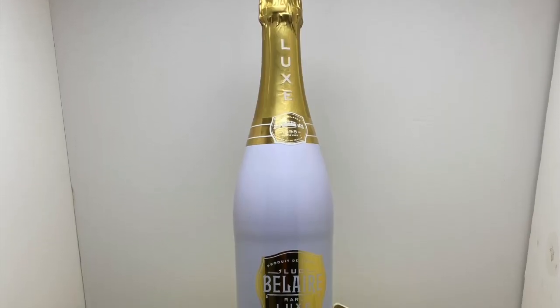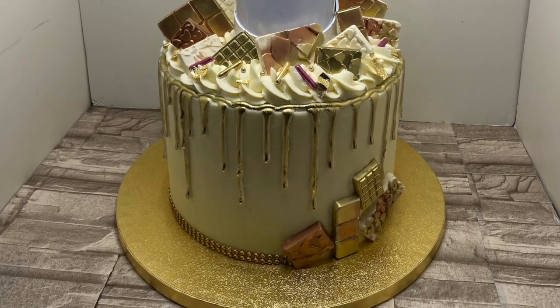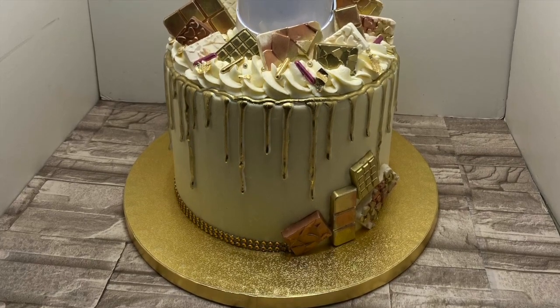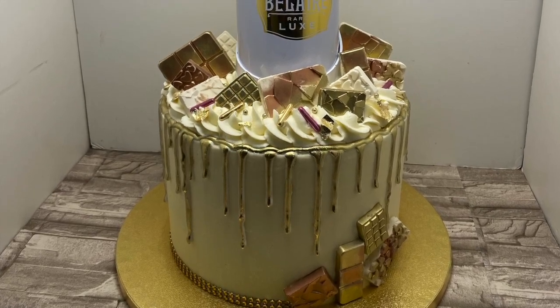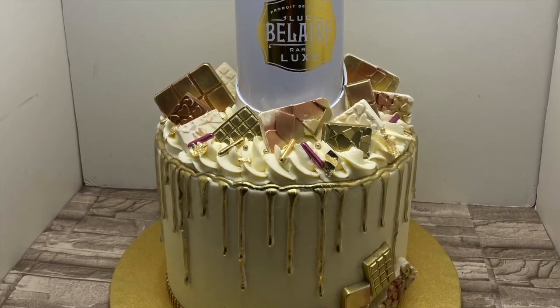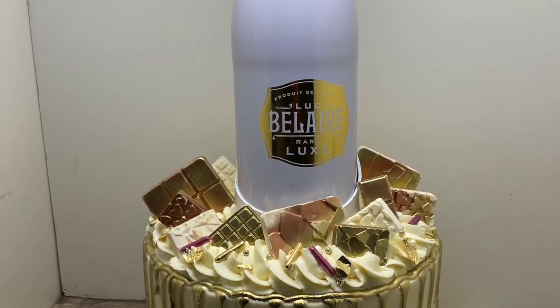I added a gold ribbon at the bottom but that was the last thing I did, and the customer arrived so I didn't film that part. That's the ribbon right there. That's the finished product! If you liked my video, let me know down below in the comment section. Thank you for stopping by and I hope to see you next week — until next time, stay golden.